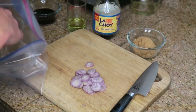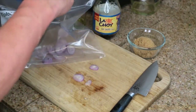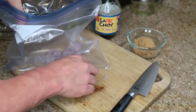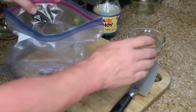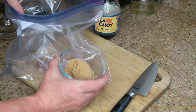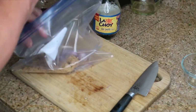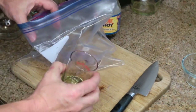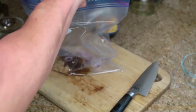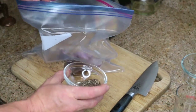We've got everything laid out here. We're going to go ahead and take our shallots and throw them in your gallon Ziploc bag, along with one-third cup of brown sugar. Then we've got two tablespoons of grape seed oil — you could use olive oil or canola oil — and two teaspoons of pepper.